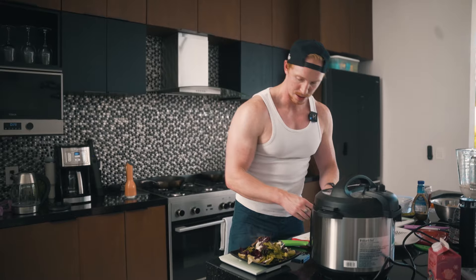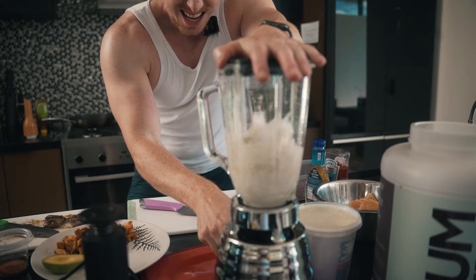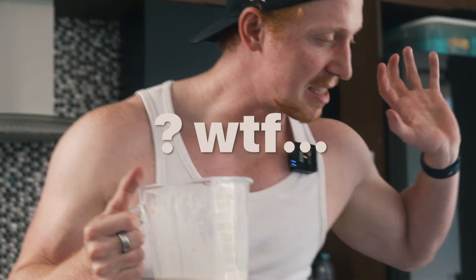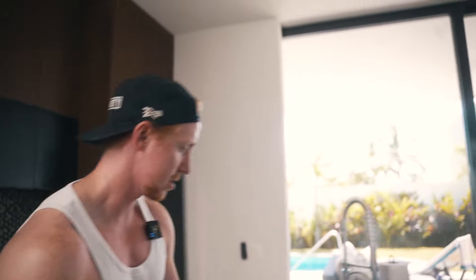Chop up some steak, just like that. Perfect. Two minutes left — 12:44. Blend this sucker up. Everything's done off the stove, so now it's just trying to get all this stuff ready and good to go. Quick tip: always make sure you have a sink full of water and soap — just dump stuff in there, and if you do have time, clean it up. Here's the shake. Three meals are done.